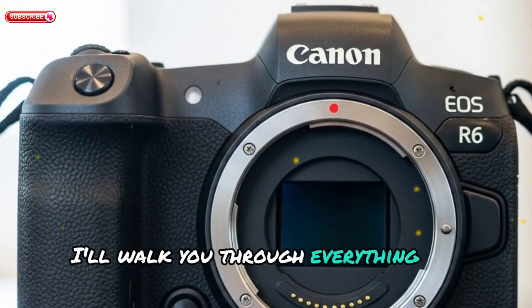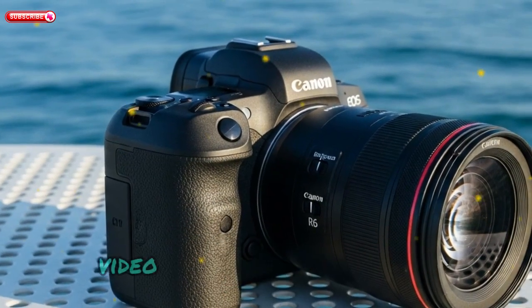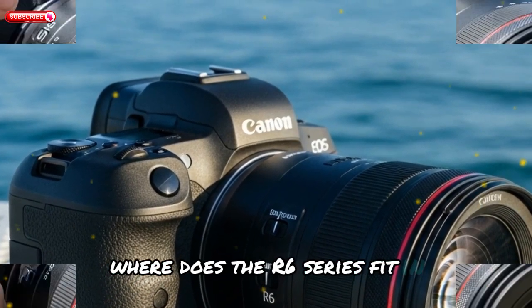In this video, I'll walk you through everything we know so far about the R6 Mark III — its new stacked sensor, video capabilities, body upgrades, and how it compares to competitors like Sony's Alpha 7 series. Where does the R6 series fit in?